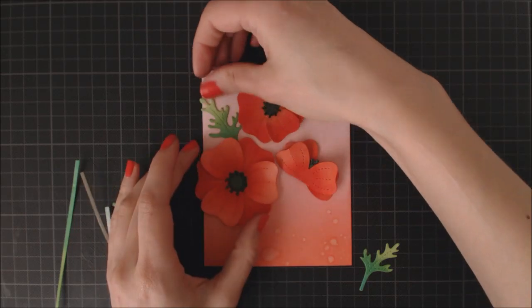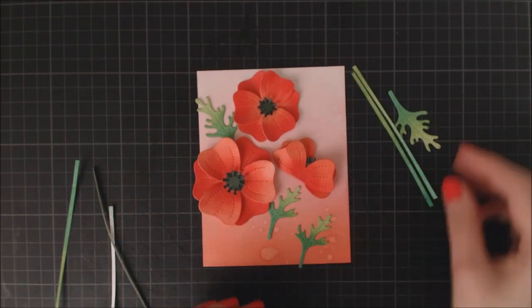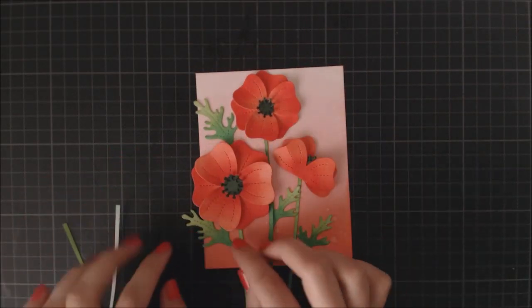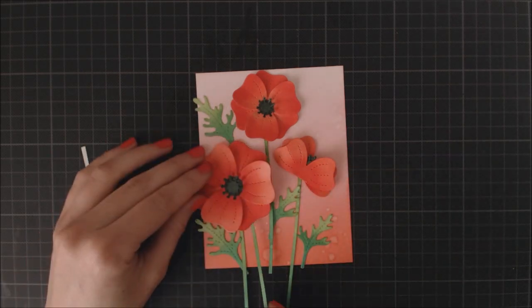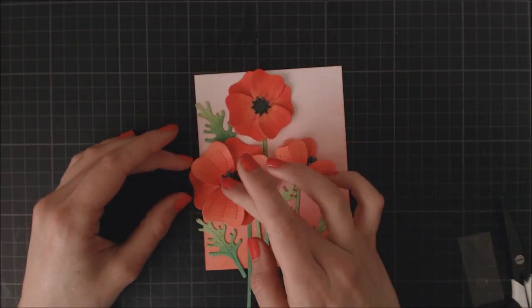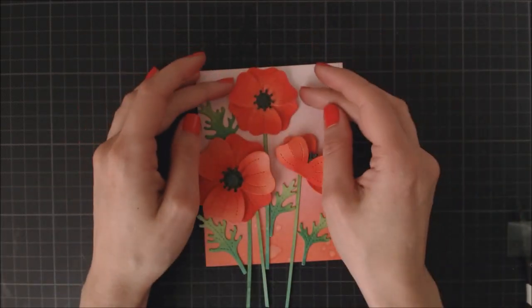Now that I have my three flowers ready, I'm going to arrange all my little elements in a way that is pleasant to the eye, and when I'm happy with how it looks, I'm going to adhere everything to the base. For the leaves and flowers I'm going to use glue dots, and for the stems I'm going to use liquid glue.